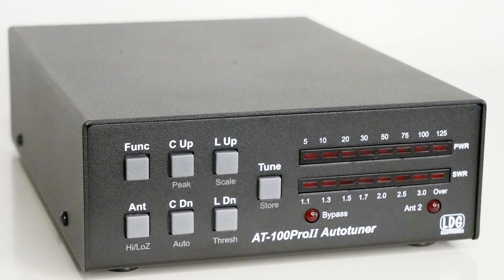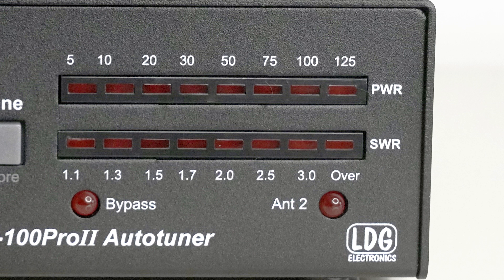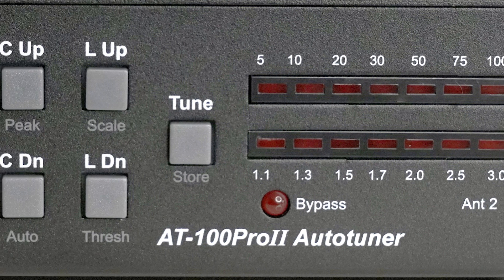The unit is somewhat smaller than the photos suggested. It measures 20cm deep by 15cm wide by 5cm high. The front panel is where all the action takes place. On the right-hand side there are two bar graphs — the upper one for power, the lower one for VSWR. There's an internal antenna selector, with an LED showing whether antenna 1 or antenna 2 is selected, and another LED showing whether the ATU is in-circuit or bypassed. The top bar graph can be switched to read 0–125 watts or 0–12.5 watts, the latter being good for low power or QRP. On the left-hand side we've got the control area with a series of buttons.